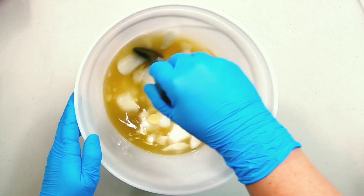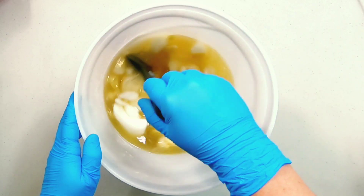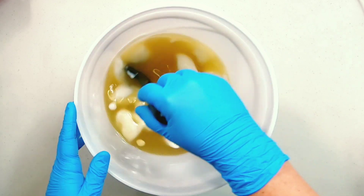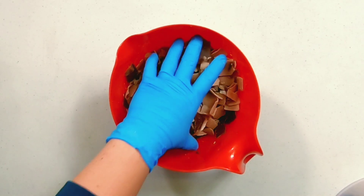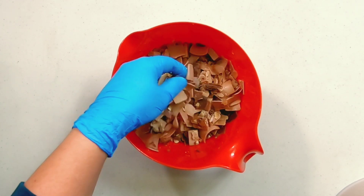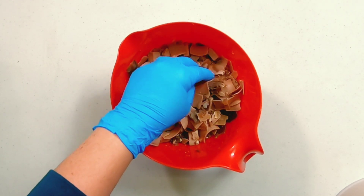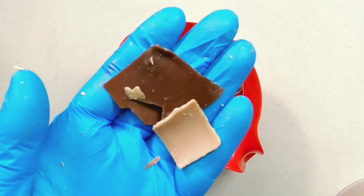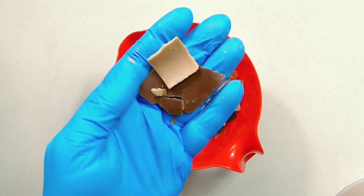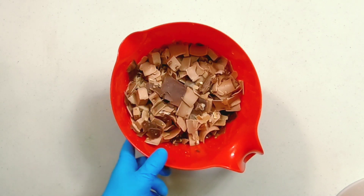All right folks, today we're making kind of a fun soap. This is a soap that I decided to make simply because I can and I think it's kind of funny. In this bowl we have some scented soap shavings that I made ahead of time. The dark brown chips are scented in vanilla and the light brown are scented in cinnamon stick. We are going to make a vanilla cinnamon chip loaf of bread, but it's soap.